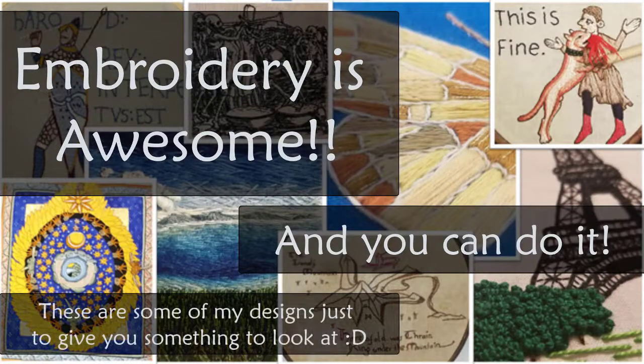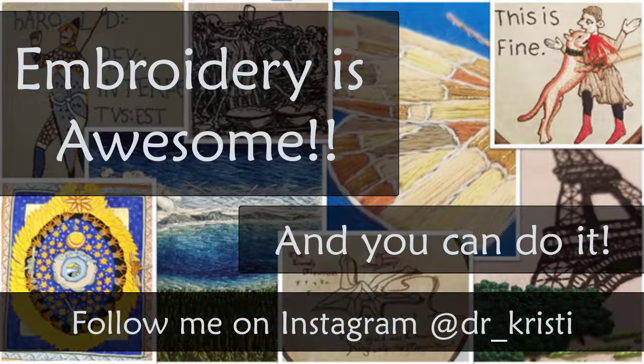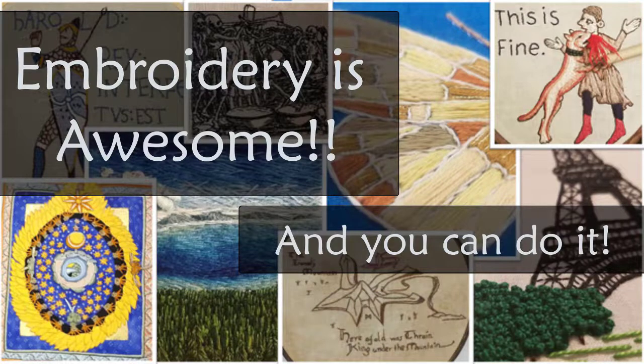Hey everyone, my name is Christy, welcome to my corner. Thank you for joining me today for a slightly different video than normal, where I'm going to talk about the freehand embroidery designers that I really like. I've gotten some questions in my comments on YouTube and also on Instagram about people who want to get into freehand embroidery and come from a cross stitch or knitting background.